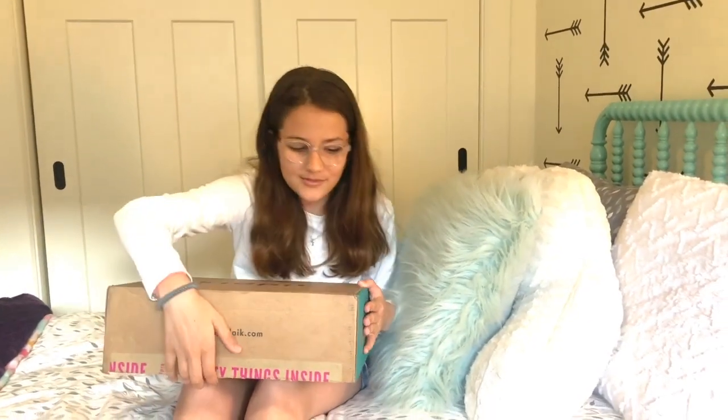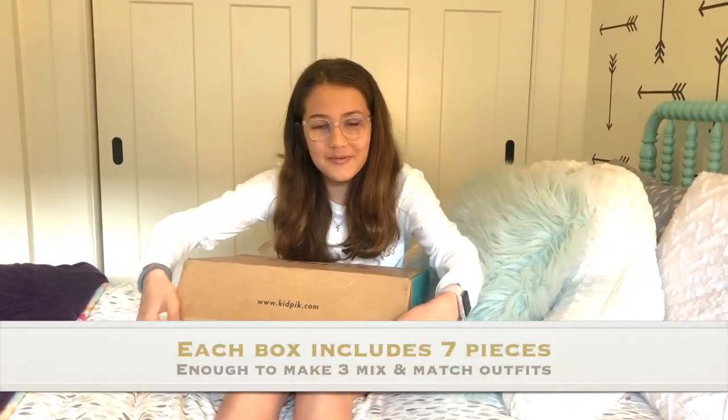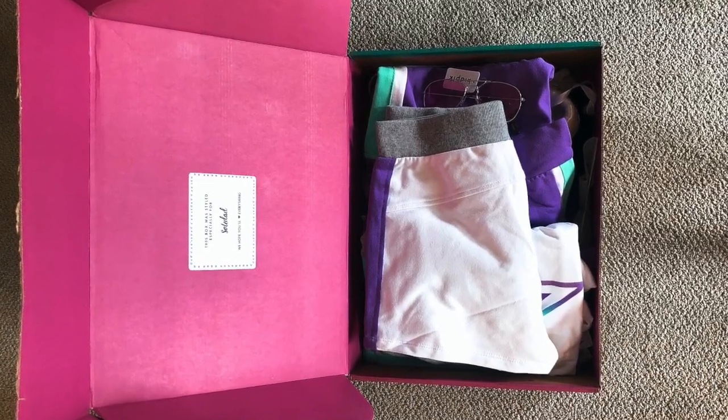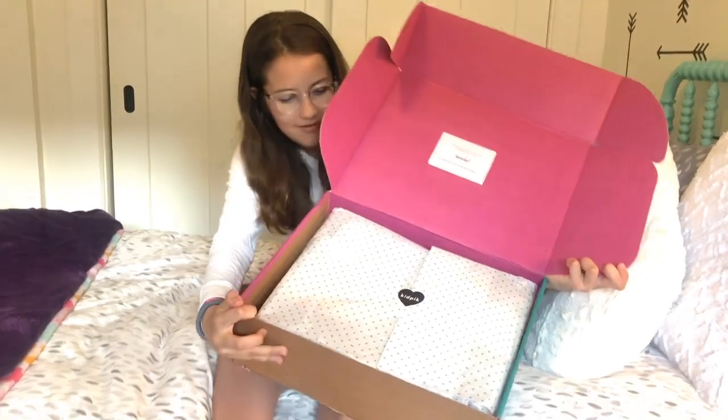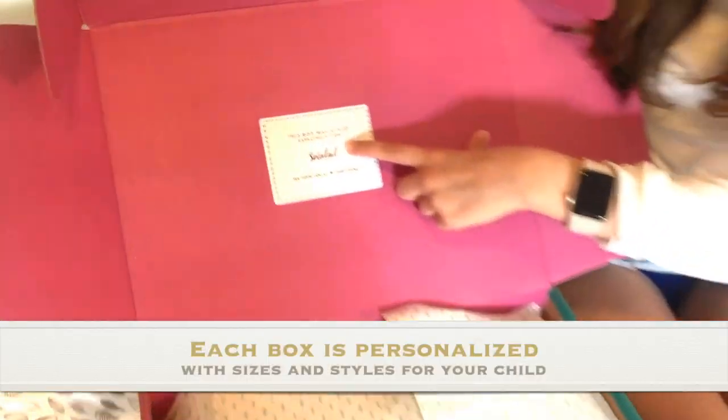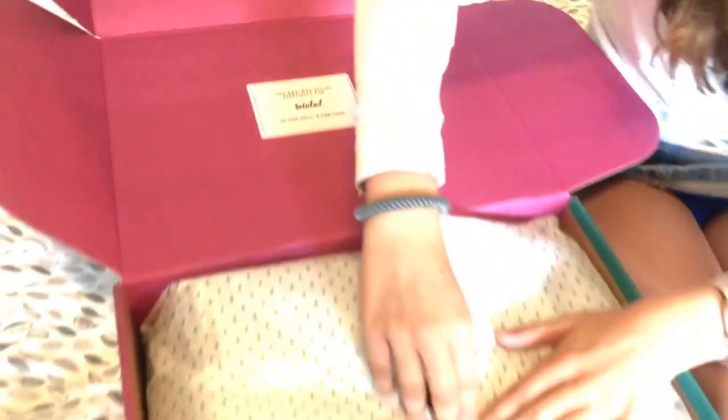KidPix is a subscription that sends kids like me some clothes. Let's open it up. It has really cute wrapping with a heart, and it even says my name right here, so that's really nice.